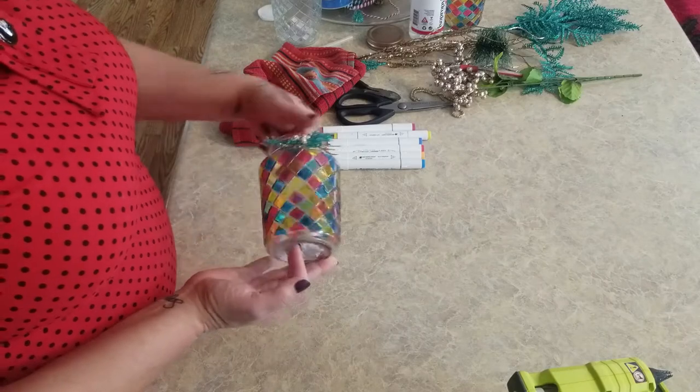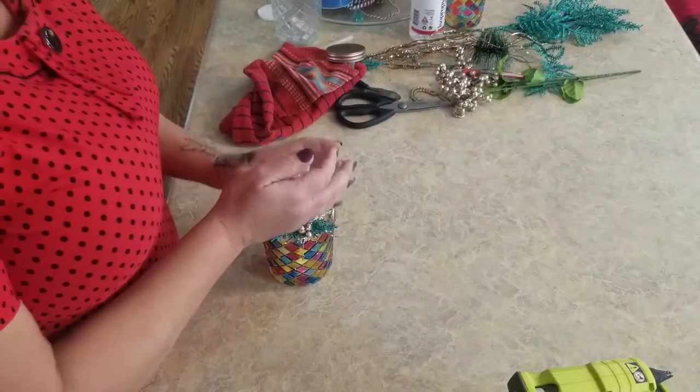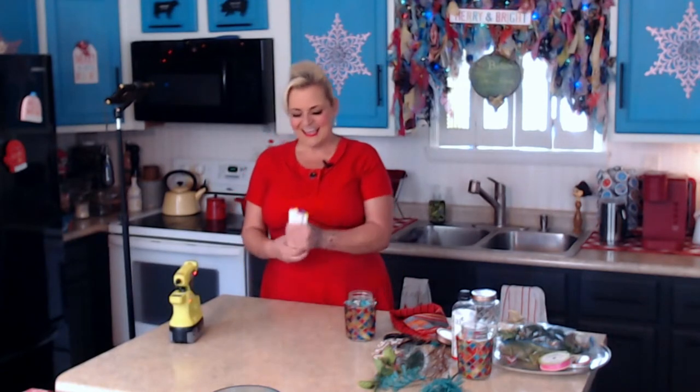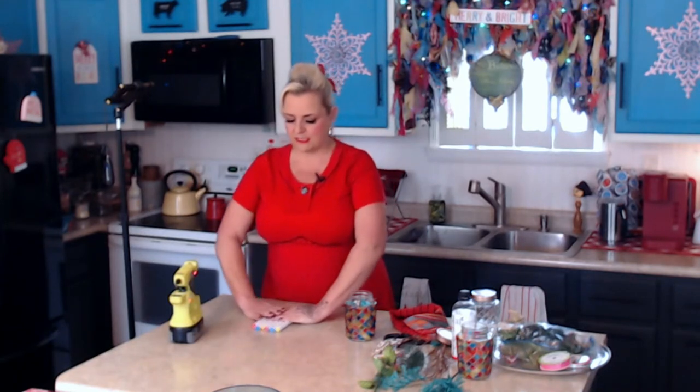You could use this for a lot of different things - they actually come with a little lid so you could put some candy in it, or use it to hold your markers. If I'm being honest, I'm actually not using Sharpies today because the colors I wanted I had used up. I found these markers on Amazon and they were actually cheaper than Sharpies - fifteen dollars for a set of 36 or 24.